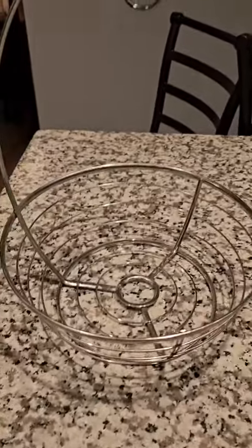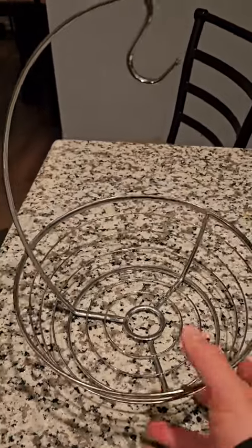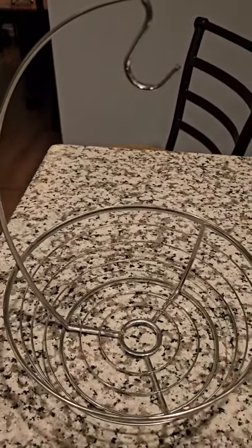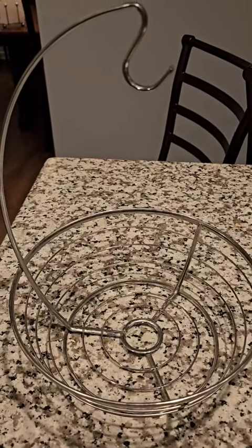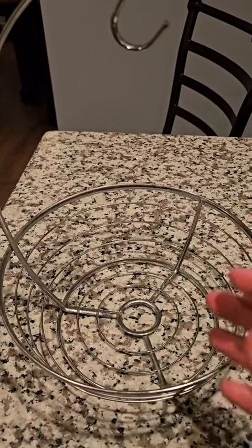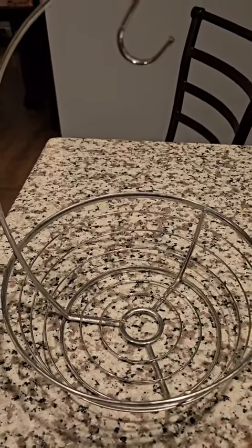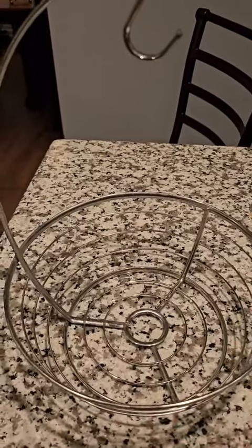We have this on our island right now, but we've also put it on our other countertops near our stove. It's just a nice handy fruit bowl and banana hanger to keep your fruit or non-refrigerated vegetables up and out of the way and organized so it's not a mess on your counter.